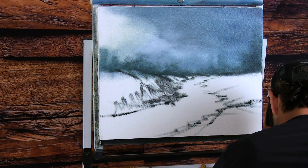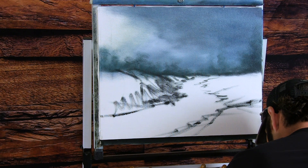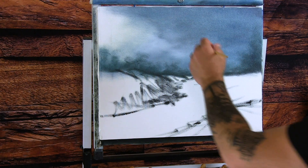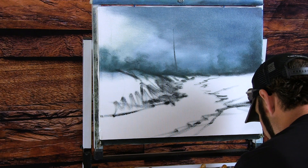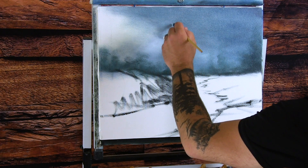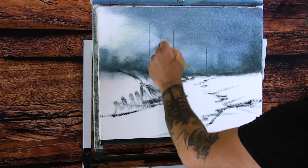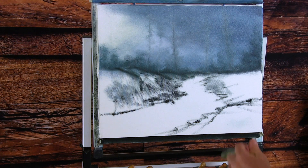Now let's get a background going. I'm taking brown, some blue, and white — a very pale brownish-bluish-gray color — and popping in some little trees back here. A little bit more white, make it much lighter, and go right over top of this one here. Some of this is gonna show, some of it's not going to show.